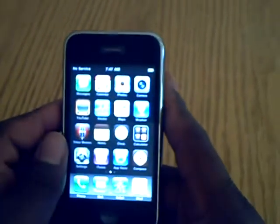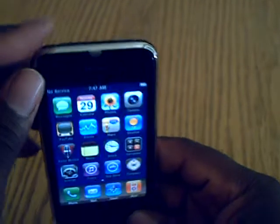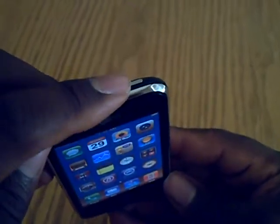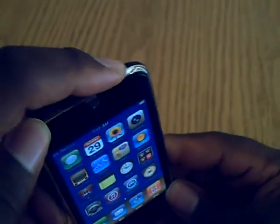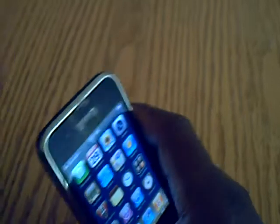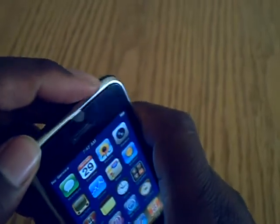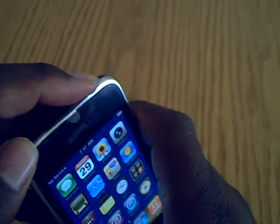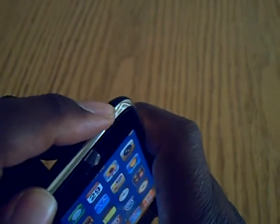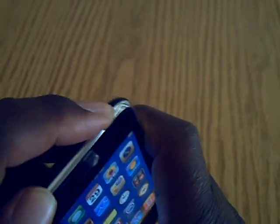The problem I'm going to point out is the power button up here at the top — does not work. I'm pressing it. Nothing works.